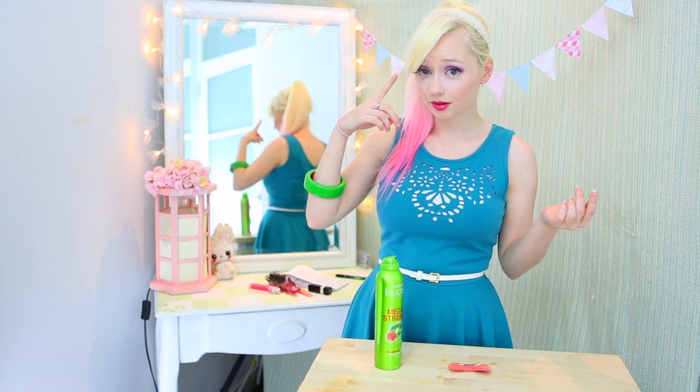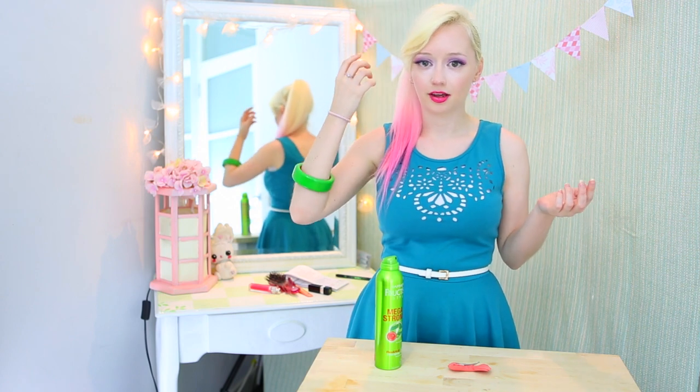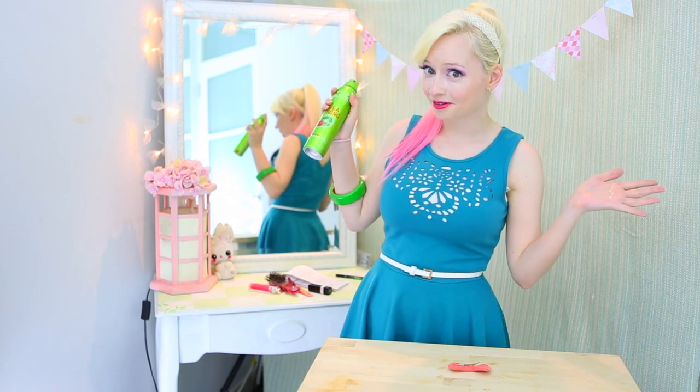This also works really well for fringes, especially if you want a little bit more volume in your fringe, because you're not weighing it down with more product. Spray and smooth. Make it into a dance as part of your morning routine!